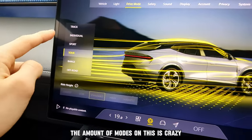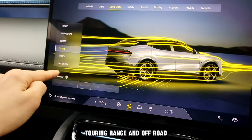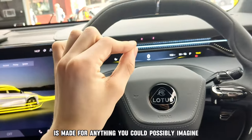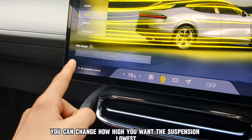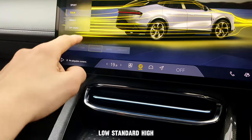The amount of modes on this is crazy: track, individual, sport, touring, range and off-road. So this SUV made by Lotus is made for anything you could possibly imagine. You can also change how high you want the suspension — lowest, low, standard, high, and highest.